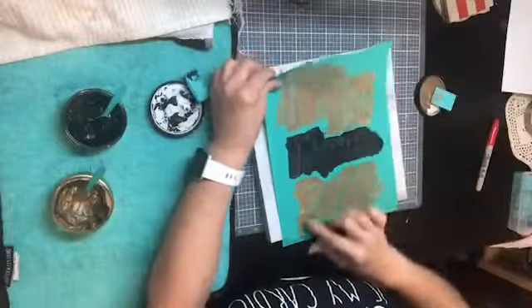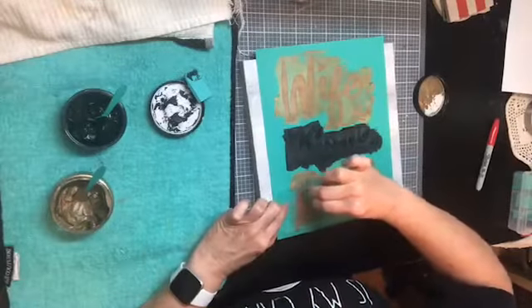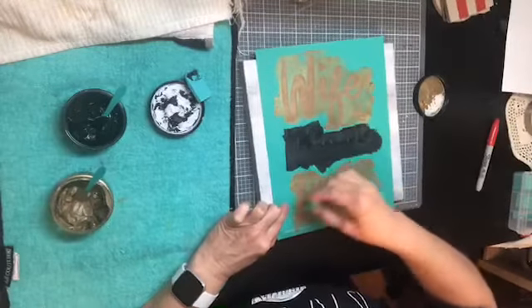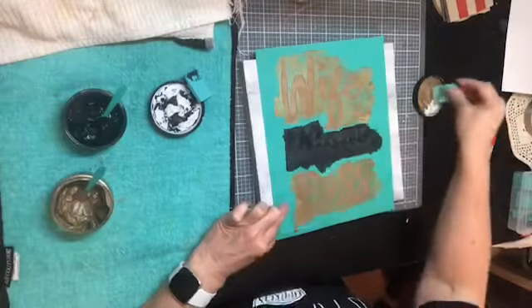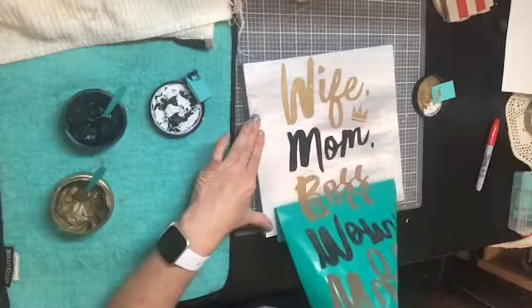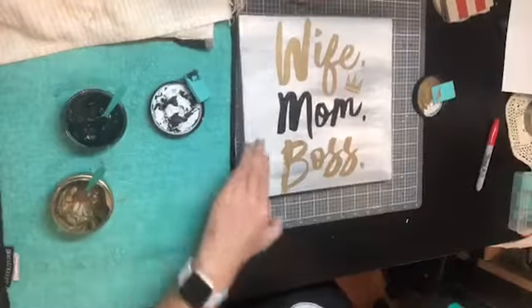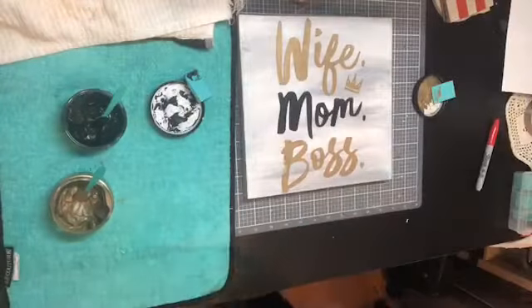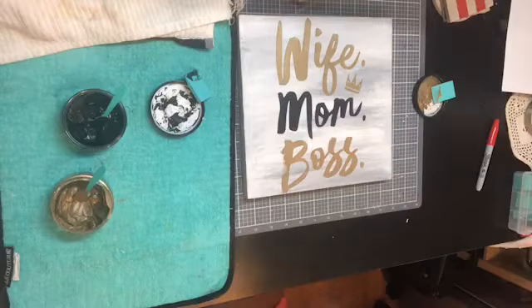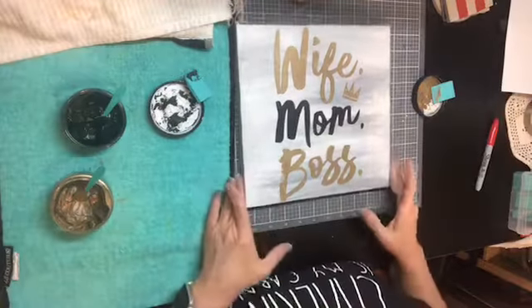Now it looks like there's an issue on my B before I even get it done. I'm going to try to smooth this out because it looks like the paste didn't quite get on the B. There we go - it's got a little bit of a distressed look on the B there, and I think that might actually be intentional. I'm going to look at it when I clean my transfer.